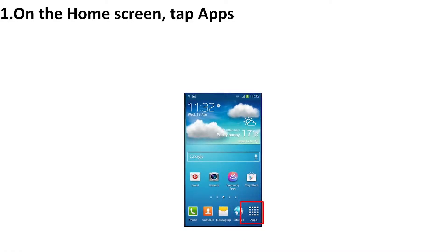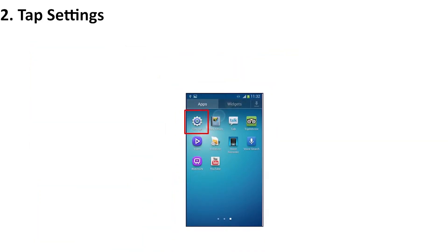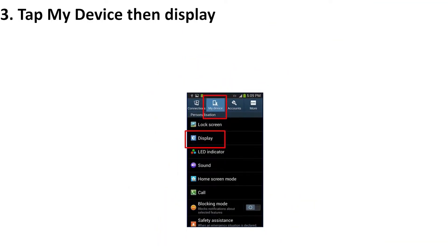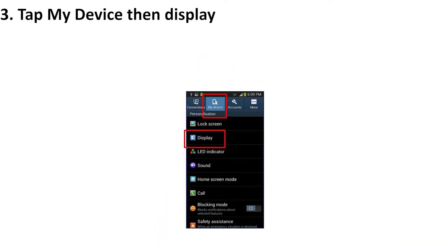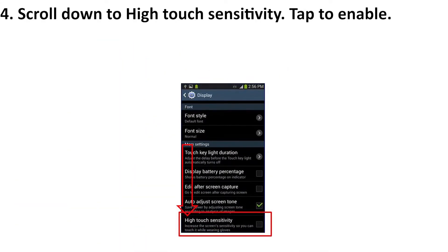On the home screen, tap Apps. Tap Settings. Tap My Device, then Display. Scroll down to High Touch Sensitivity. Tap to enable.